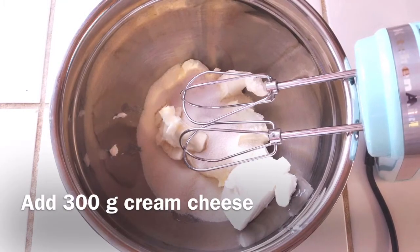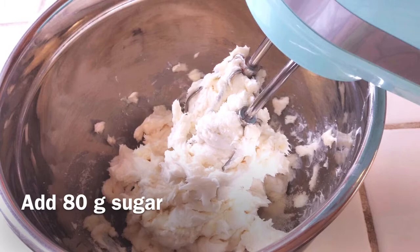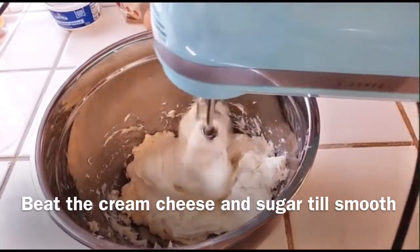Let's start adding 300g cream cheese. And then you can add 80g of sugar. You can set the mixer at a low volume to mix all the cream cheese and sugar until it's smooth. It will take a few minutes for the sugar to dissolve into the cream cheese.